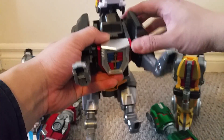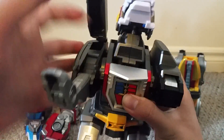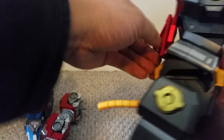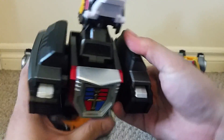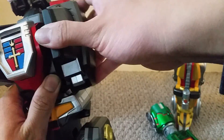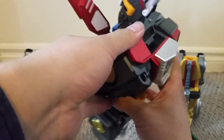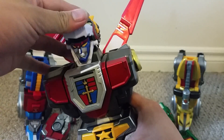Now for the black lion: feet in, toes in the space, legs down, pull the silver part down, get the legs to the right angle, then get the wings out. Get the head down and the horns out.